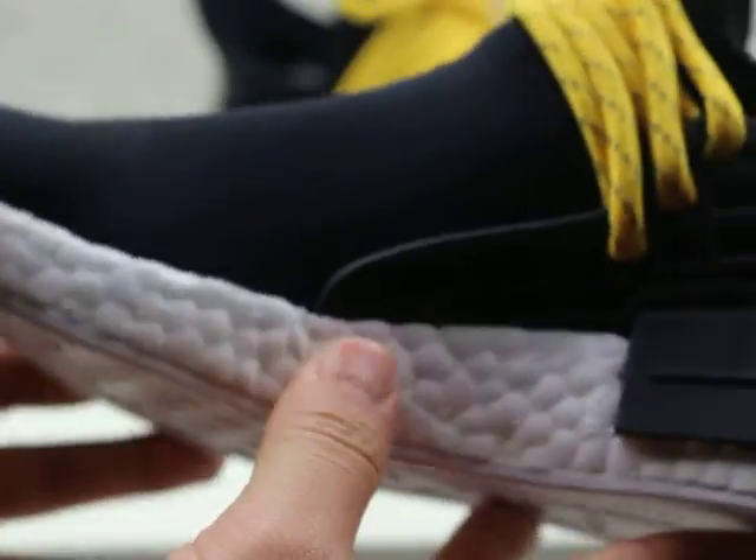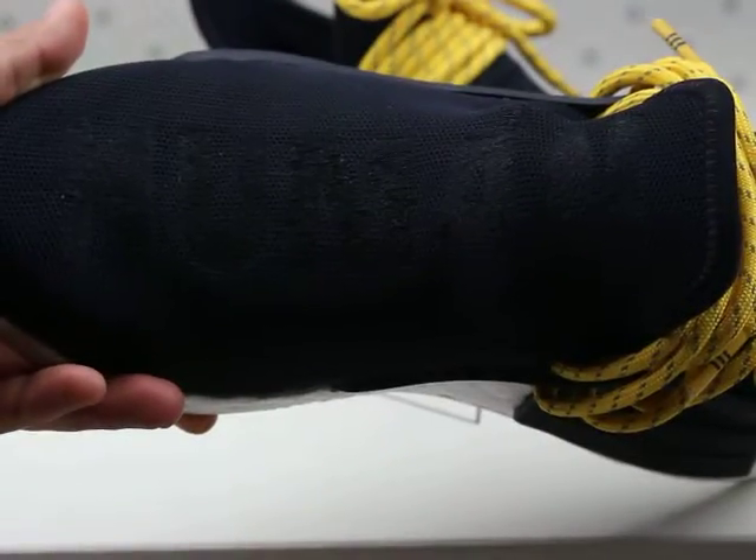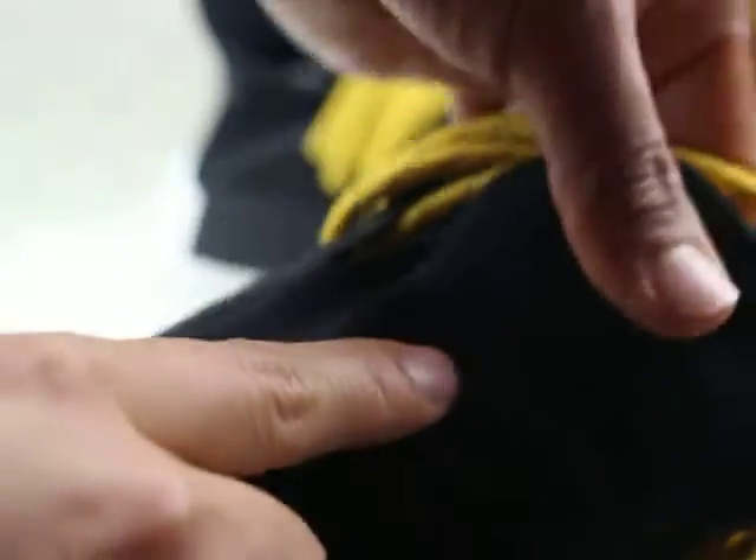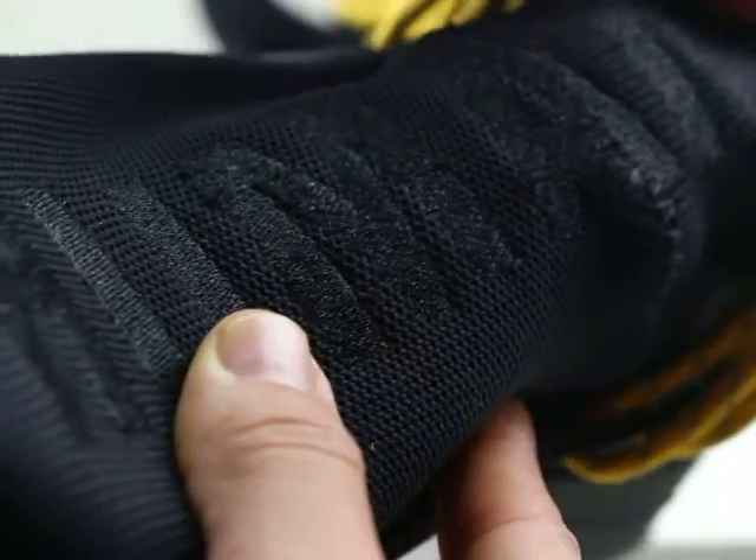You can see they have a water-resistant upper — you can see it is very good. And they have a very nice stitching line, very nice. Now we can see the other side — let's look at the SPECIES branding.